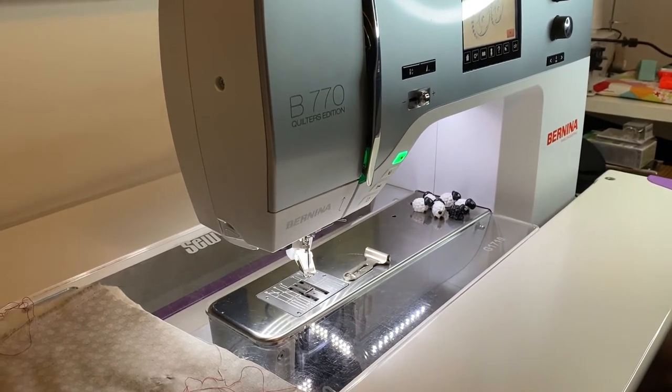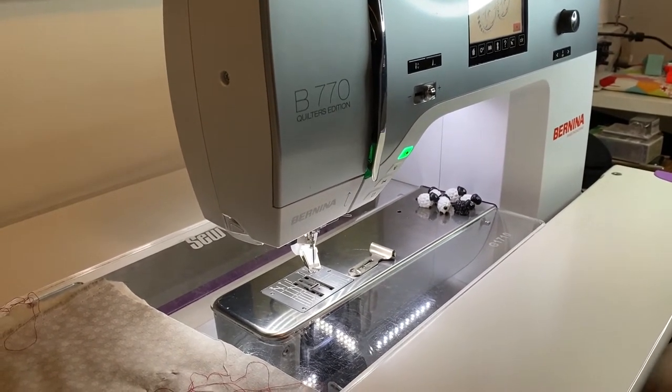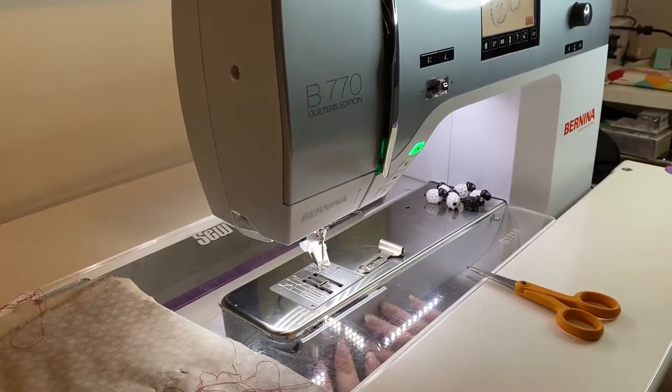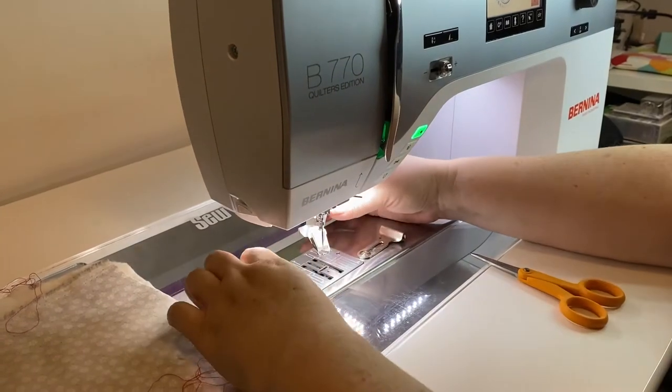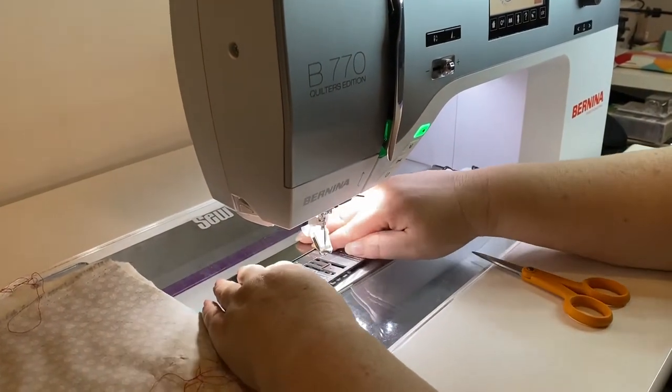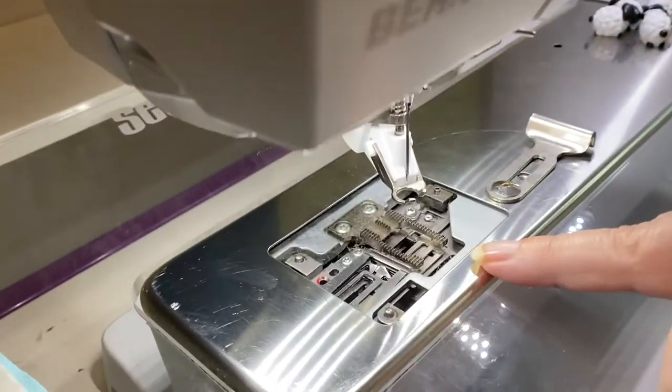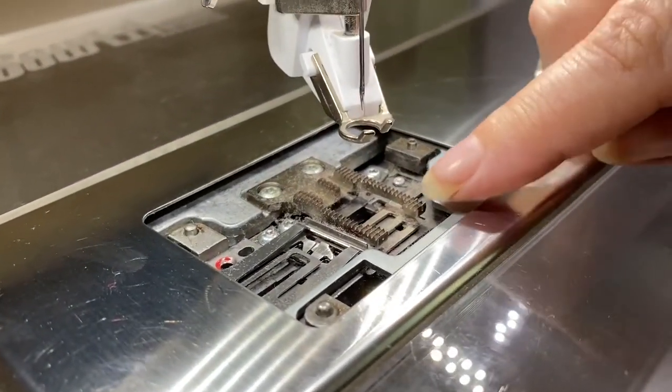I'm getting my bobbin in. I don't want to cut my bobbin thread too short because I want a slightly longer tail to pull up for free motion quilting, so I leave my thread a little loose. I close it — did the bobbin click? Yes, okay.